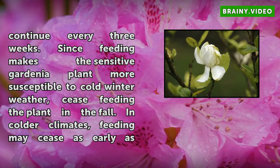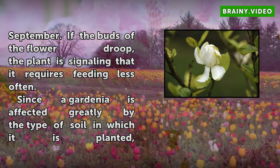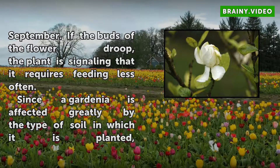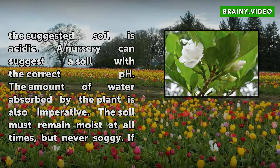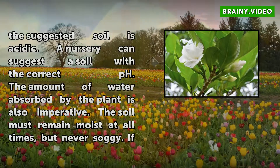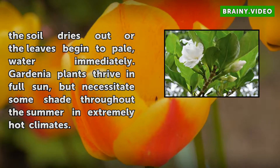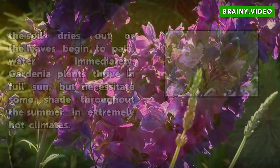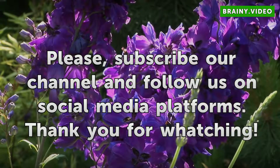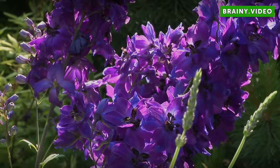Since a gardenia is affected greatly by the type of soil in which it is planted, the suggested soil is acidic. A nursery can suggest a soil with the correct pH. The amount of water absorbed by the plant is also imperative. The soil must remain moist at all times, but never soggy. If the soil dries out or the leaves begin to pale, water immediately. Gardenia plants thrive in full sun, but necessitate some shade throughout the summer in extremely hot climates.